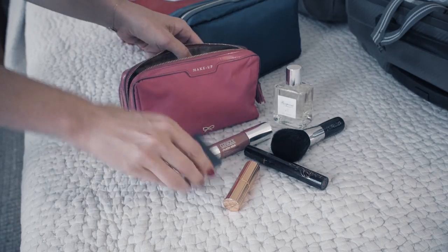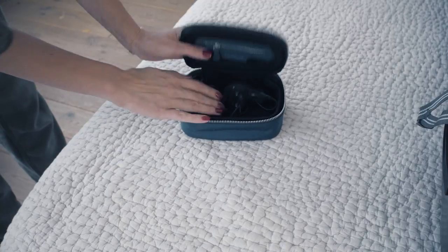Step number four: think about your makeup, your beauty case, the bits and bobs that you want to take on holiday — all of those things that otherwise get forgotten and left to the very last minute. Put all of those on the bed as well, and then put them in little pouches that you can slot into your suitcase. That's the only way you won't forget anything at all.